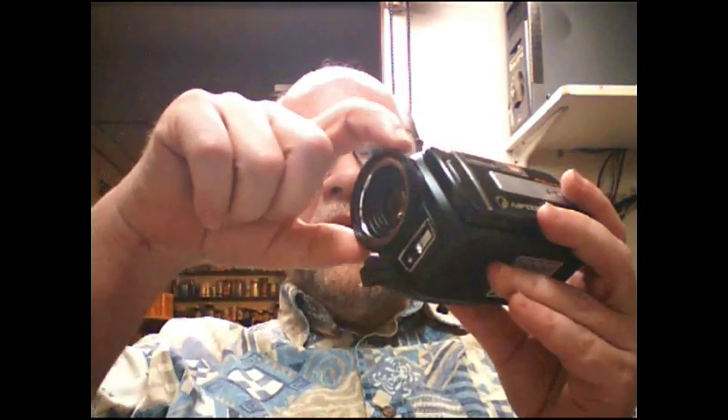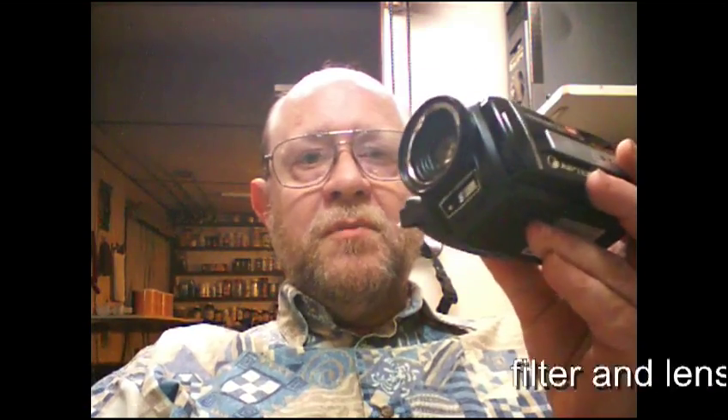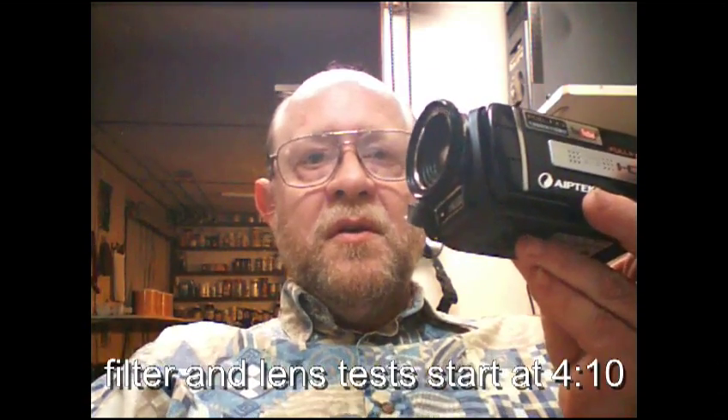I took calipers and measured the outside of the lens barrel and found it to be 45 millimeters. The next available size for filters and accessories is 46.